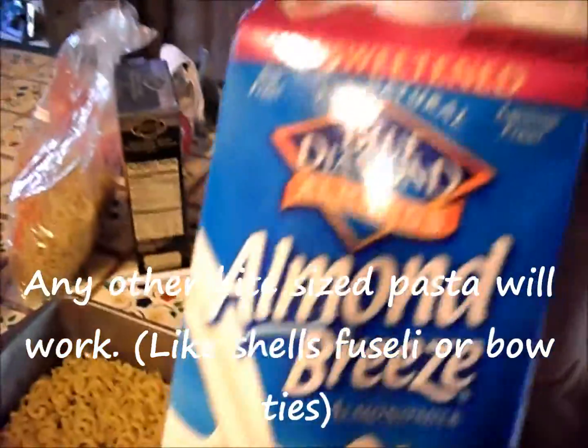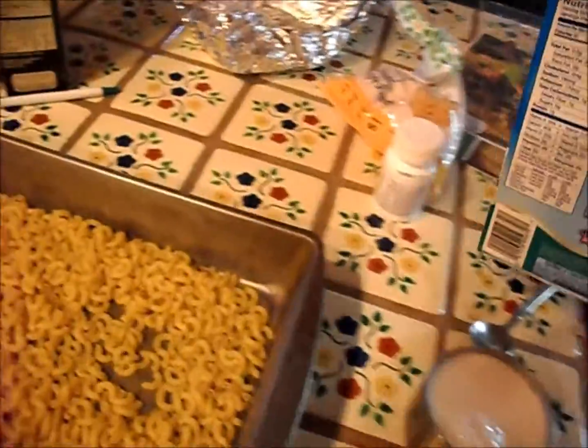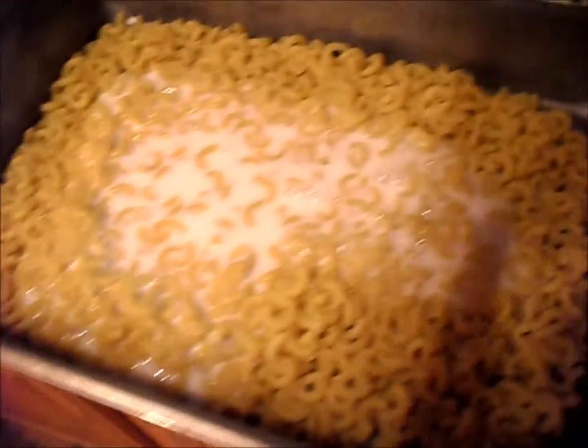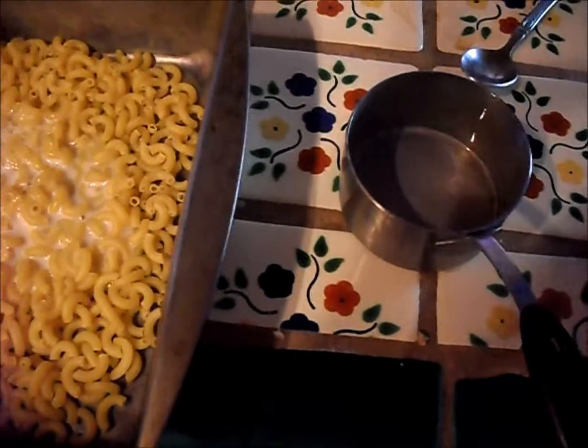I'm using this unsweetened original almond milk. You could use unsweetened vanilla if you want a slightly sweeter taste, but I'm not going to do that. Alright, that's one cup.